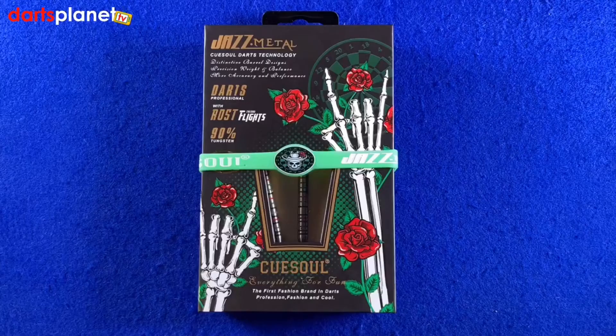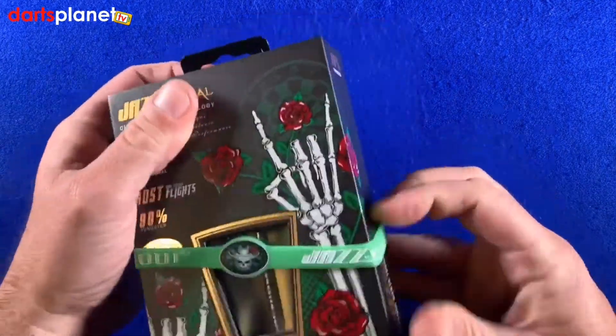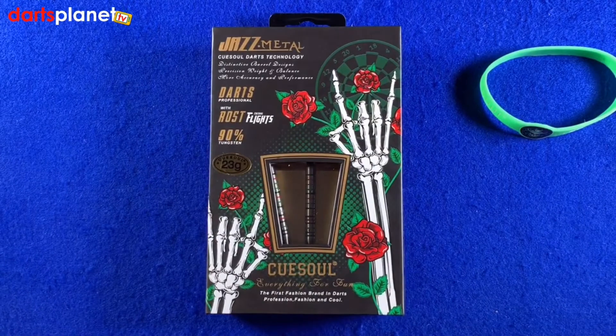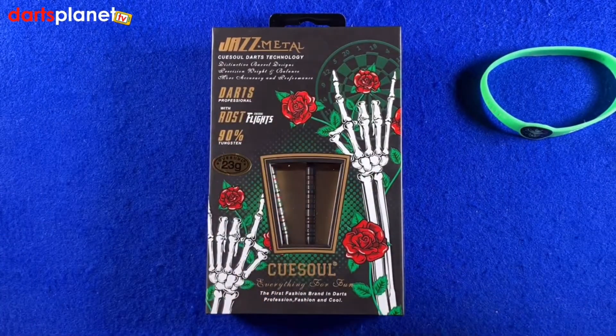Here's a closer look at the QSOL Jazz Metal Darts — these are steel tip darts. First off, what a great case, it looks absolutely brilliant, I really really like this. So first things first, you get a nice little wristband with it — all the fashion, all the rage. But look at this case, it looks absolutely brilliant.